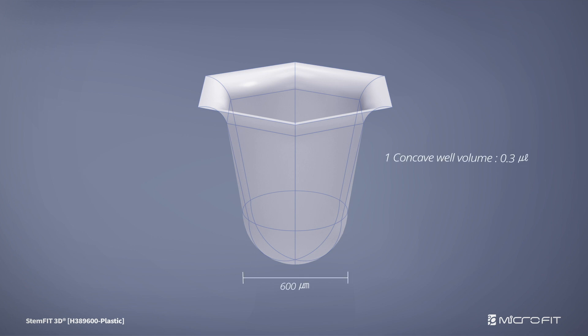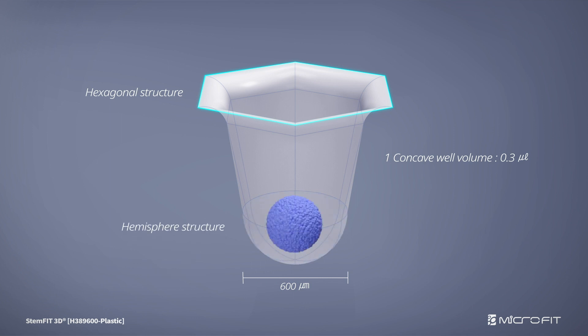One microwell has a volume of 0.3 microliter, and the hexagonal shape at the top is naturally connected to the hemispherical structure.